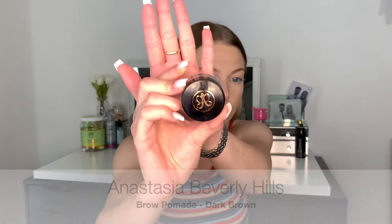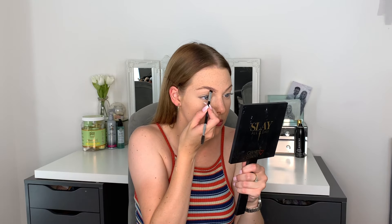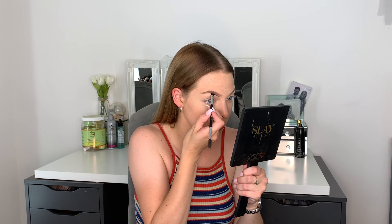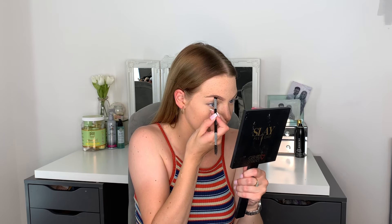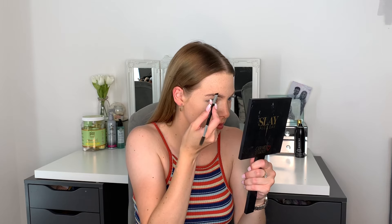I'm going to do my brows now. I'm going to go with the Anastasia Beverly Hills Brow Pomade in the shade Dark Brown. I used to use the Brow Definer but I've moved on to this now and I am getting used to it — it is nice but I do find it a little bit tricky, not very easy for a day-to-day brow product.